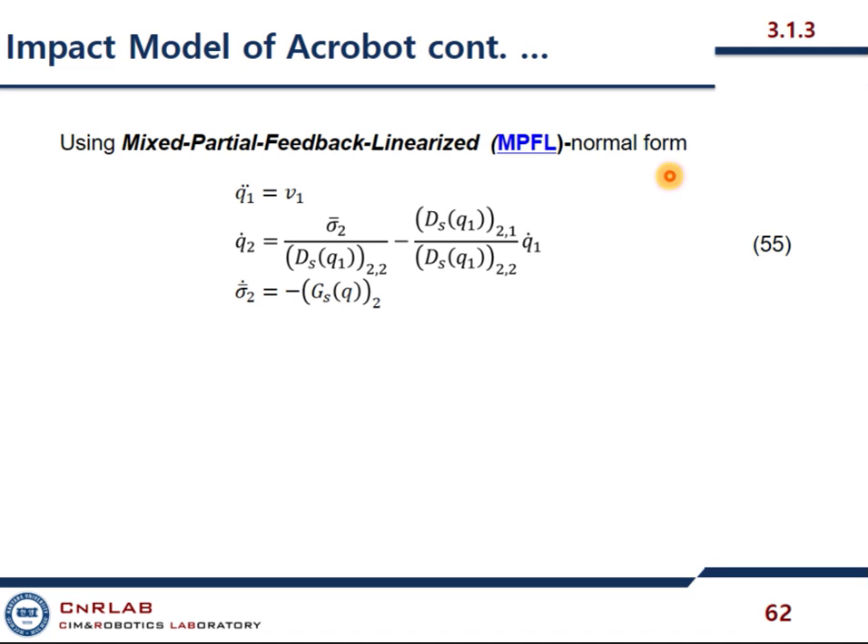The model is very simple but the equations are very complicated, and that's what mixed partial feedback linearized normal form does. The model was very complicated, but then using these techniques we end up with a simple model. Let me revise — what is the mixed function? What is potential energy? Potential energy.